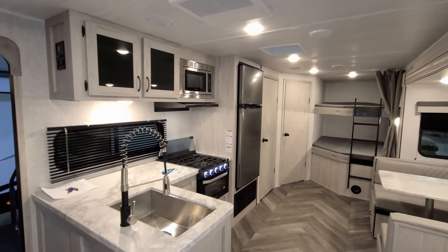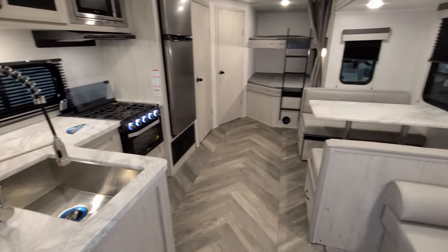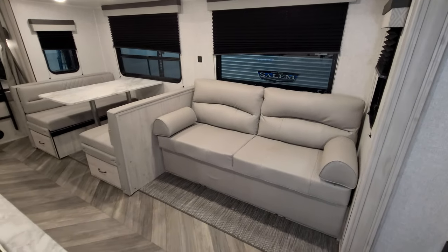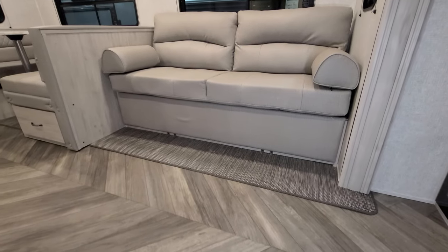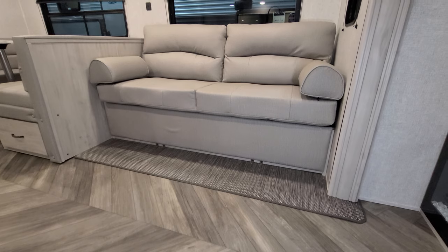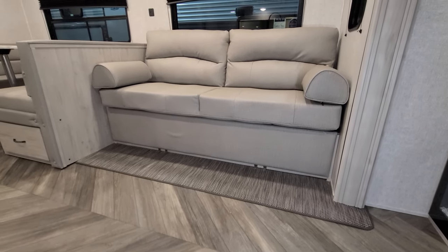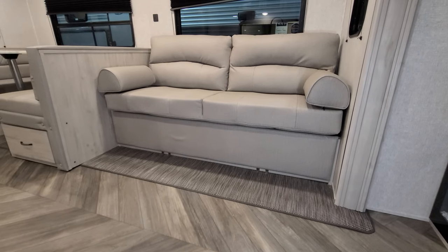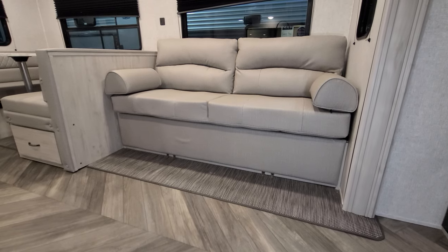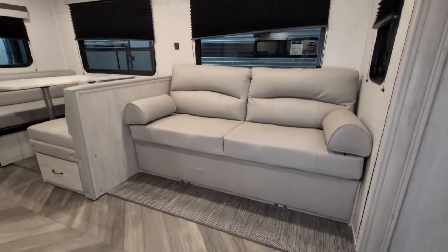Countertops changed up a little bit as well. Flooring and furniture changed — a little different coloration to the furniture. The material on the floor also changed. They're not using carpet on the slide-out floor anymore. They've got a really cool woven material that hides the mechanics of the slide, and it's also very water-resistant — they use it in boats like pontoon boats.